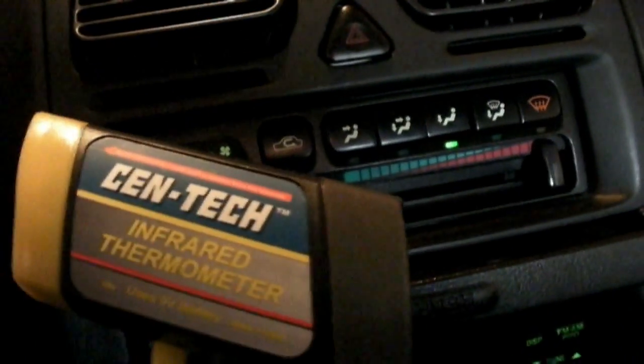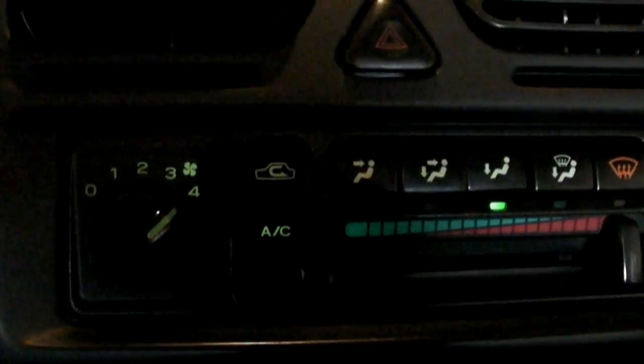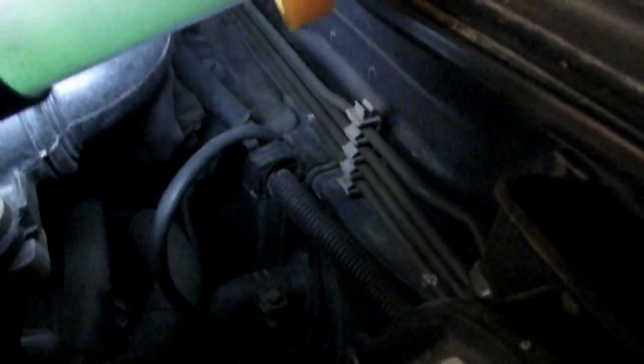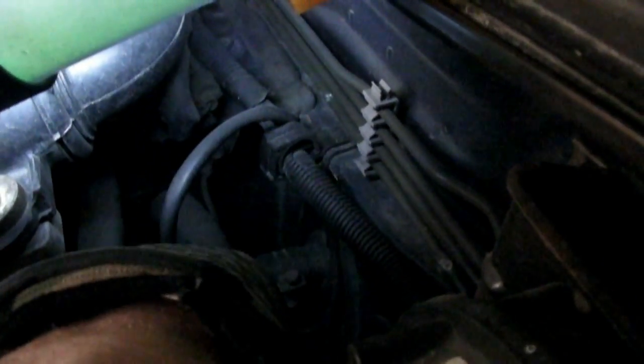Another use for the Centac infrared thermometer is if you're having a problem with your heater. You can see if the core is plugged by turning on your heat, fan to high speed, making sure the heater lever is all the way over and your engine is up to temperature. Find the inlet and outlet hoses that go into your heater core — on this Subaru, this is the outlet hose and this is the inlet hose. The inlet hose is generally going to be the larger of the two.